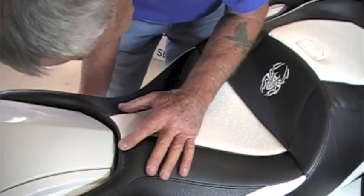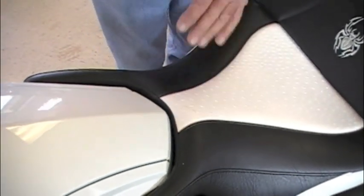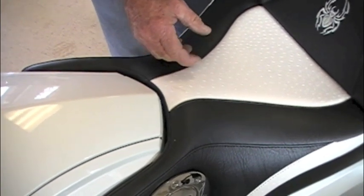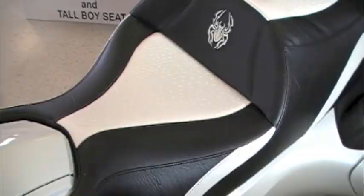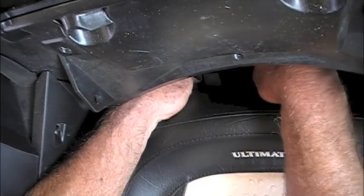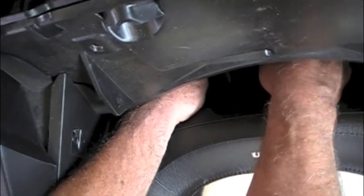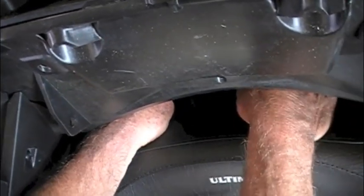Next, line up the latch — which we'll still need to adjust later — and shove it in so we can move to the back of the seat and put the bolts and nuts back in place. Make sure the rag is over top of the hole so we don't lose any parts. On the left-hand side first, your nut will be in your left hand and the bolt in your right.